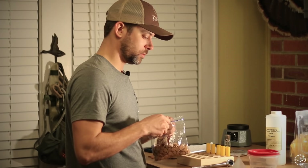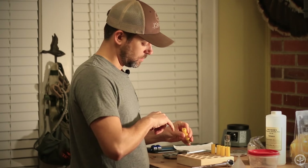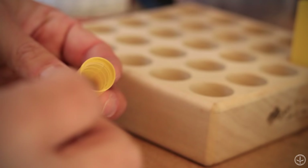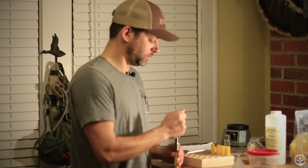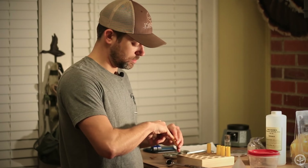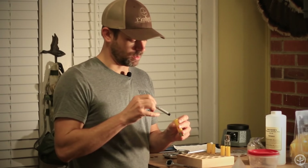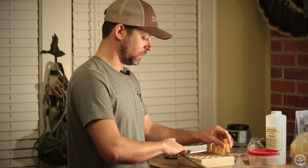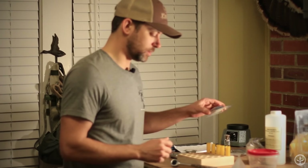Now we've got the wads placed and seated. We're going to add our cork — my recipe calls for it. I've got five pieces of cork. I'm going to drop them down in the wad — you just want to make sure the wad opening is clear and place that cork in there so it fits flat on the bottom. Here again the end of my ratchet is about the perfect diameter to seat it down in there. If it gets a little crooked, I'll take the end of this Sharpie and reach in there to push one corner to get it nice and flat.